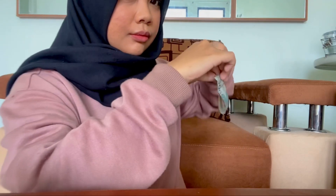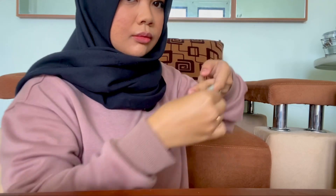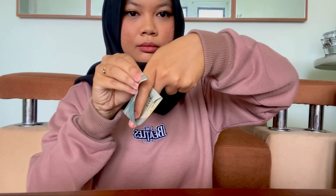What you need to do is put your index finger to the money bill a couple of times, and then use your middle finger to make an illusion as if your finger went through the money. This trick is very simple and very easy.